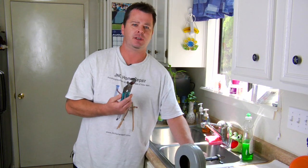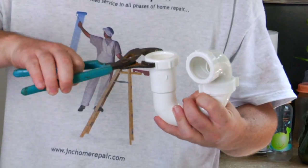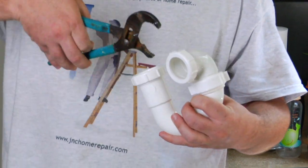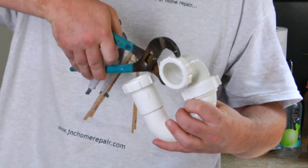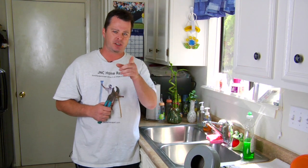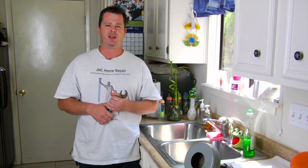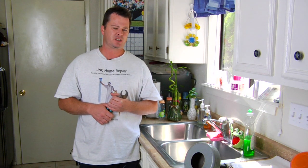You're going to need a pair of channel locks to actually remove the P-trap and the clean out underneath the sink. Most of the common problems occur just inside the drain, down into the P-trap and the basic PVC pipe underneath the sink. That's the most common place you're going to find your stopup — that's the reason it's clogged.